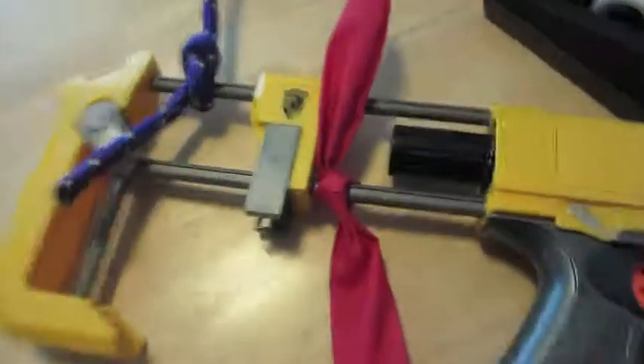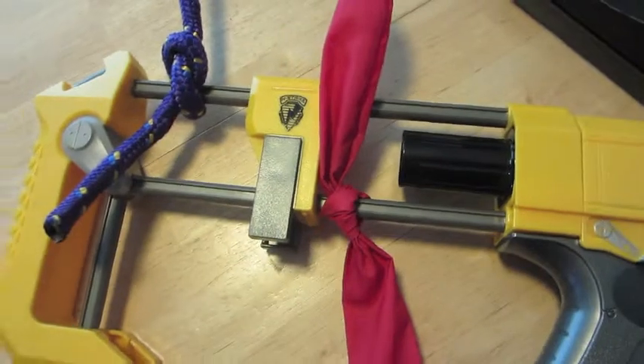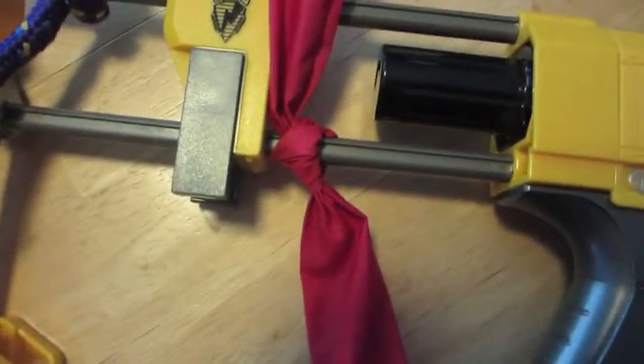Next, tie a foxtail to your Nerf gun. This will act as a wind sock and tell the electronic system exactly where to rotate the sides.